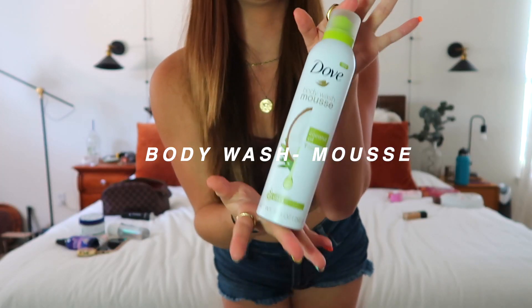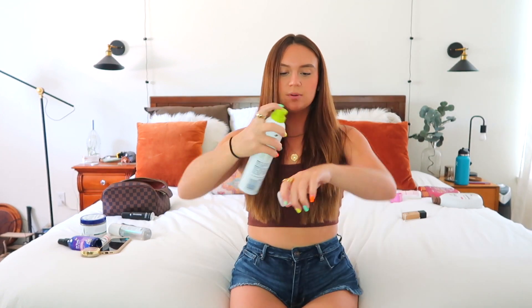Moving on to bathroom soaps and fun things. First is this Dove body wash mousse that also acts as shaving cream — made with coconut oil. Look at that spout, it sprays out like a mousse. It smells amazing — some coconut things are too sweet and intolerable, but this is like coconut oil mixed with a clean floral and cotton-fresh laundry scent with just a little sweetness. You need to get it. It's new and it's just body wash mousse with coconut oil.